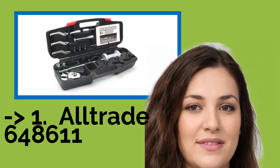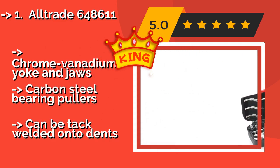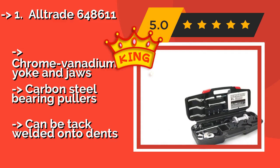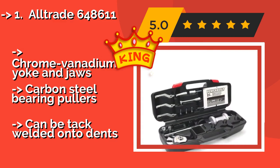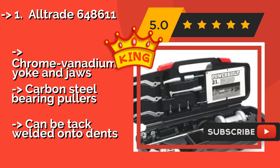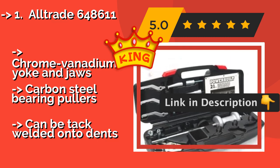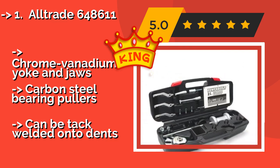The Alltrade 648611, around $157, includes an axle flange yoke and a bearing seal hook for forcing out seized or rusted spline hubs. The kit also includes a set of general purpose jaws and bearing pullers that can be attached to the shaft. It features chrome vanadium yoke and jaws, and carbon steel bearing pullers.